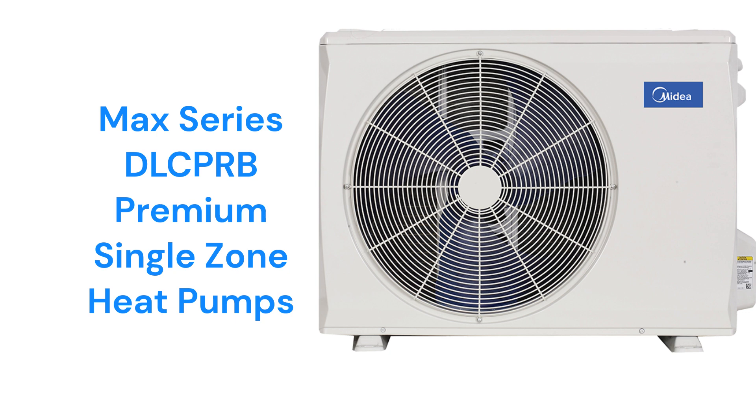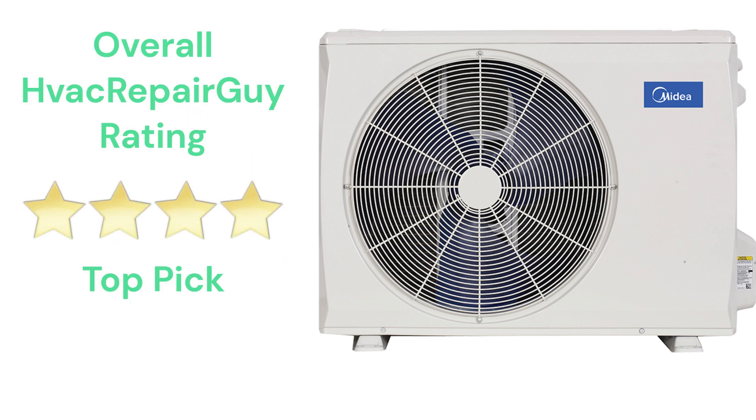The brand does not offer models that qualify for the HVAC Repair Guide Basic and Ultimate categories. This brand receives an overall 4-star top pick rating from HVAC Repair Guide. Please share your experiences with this brand in the comments section of the HVAC Repair Guy YouTube channel.